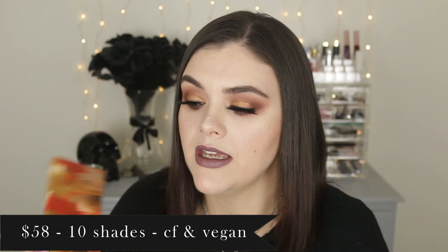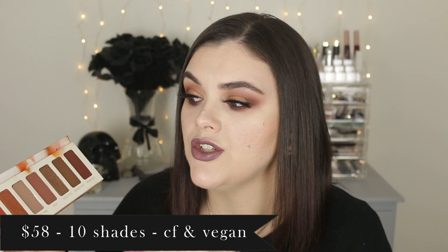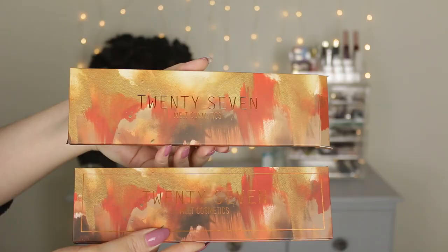This is the 27 eyeshadow palette from Melt Cosmetics. They're an indie company — I'm sure you've heard of them — and they are now available in Sephora stores. This palette has been out for a while but I'm new to Melt Cosmetics; I placed a huge Black Friday order not too long ago. It retails for $58, it's cruelty-free and vegan, and you get 10 shades total — two with a foiled finish and the rest matte. The net weight is 20.70 grams, so you get a lot of product.